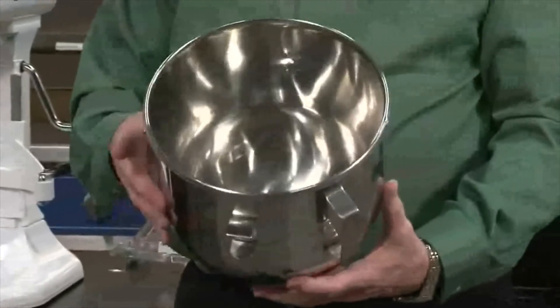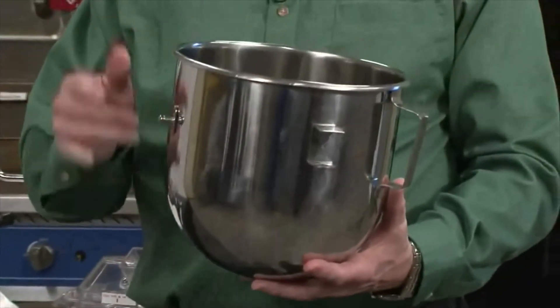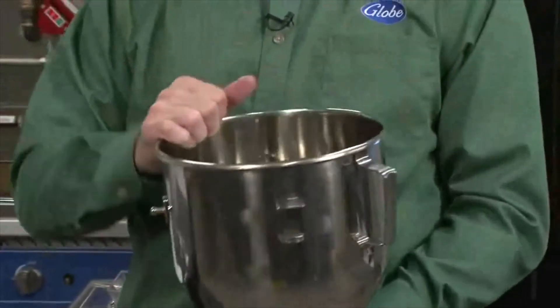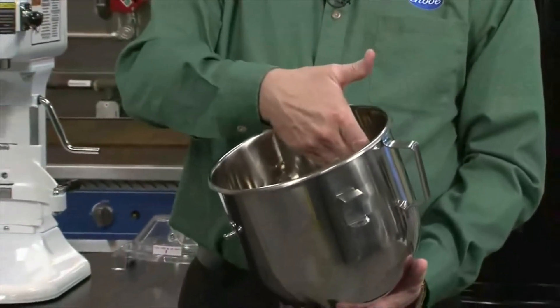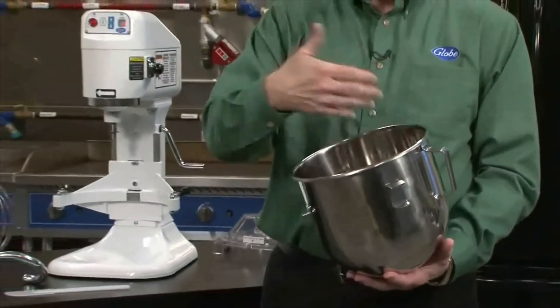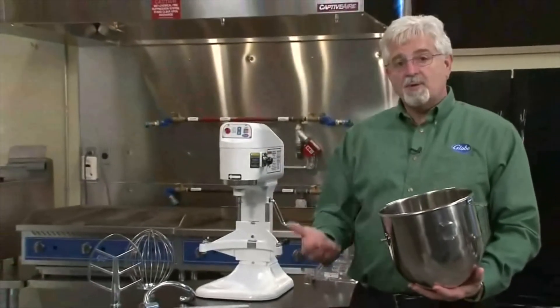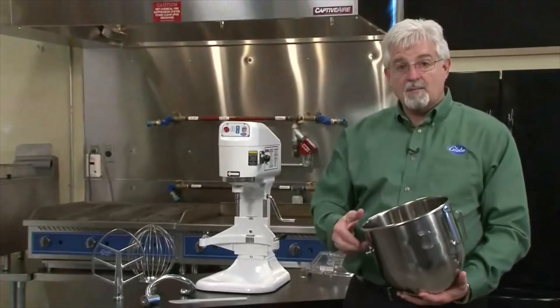When you look at the bowl, it's a very heavy gauge stainless steel with a roll-formed top. That adds strength to the bowl so that it has no flex. By not having any flex in the bowl, it's designed such that the tools fit right next to the edge of the bowl and all the way to the bottom of the bowl, making a perfect mix every time. There's no need to stop in the middle of a batch, take a spatula, and scrape the inside or the bottom of the bowl.